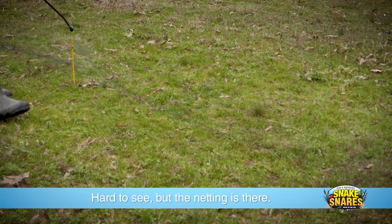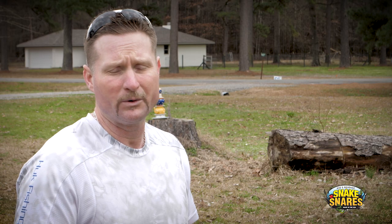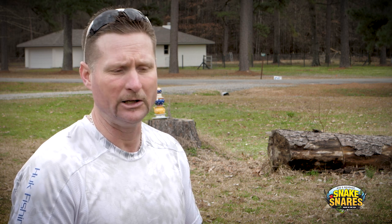The most important thing to keep in mind is how far is the distance you're trying to cover. We recommend putting one of these freestanding rods every ten feet. So if you have a hundred linear feet of fence or an area you're wanting to put a barrier up, that would call for ten ground rods to accommodate that freestanding unit.